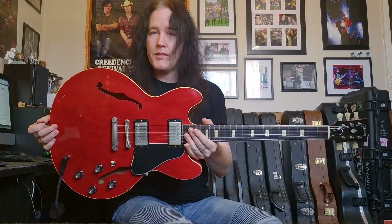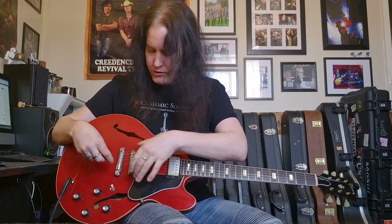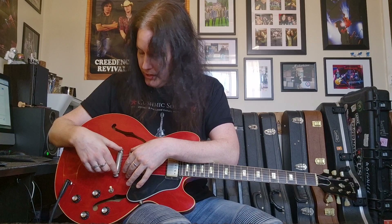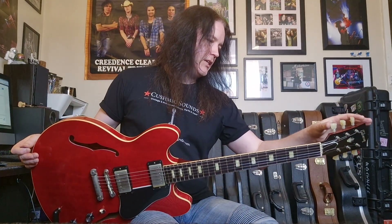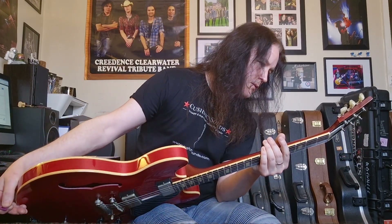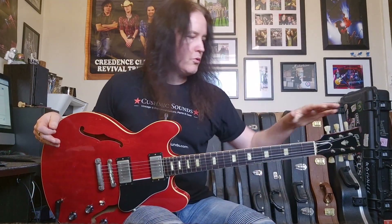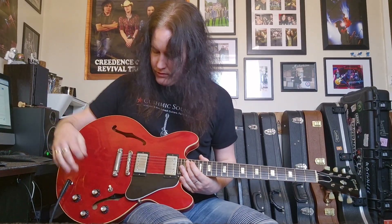I'll explain a little bit later on after I've done some playing about how this guitar came into my possession. But hardware — VOS aged nickel hardware. Beautiful, aesthetically pleasing. Original single line, double ring Kluson Deluxe tuners. Original plastics.